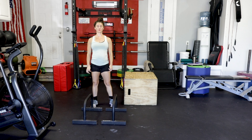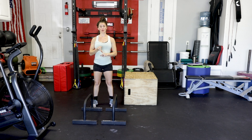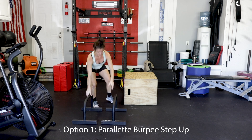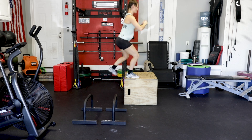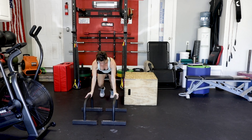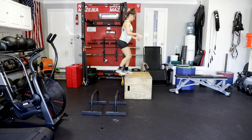Our last movement is going to be a burpee box jump or a burpee step-up. If you are pregnant or postpartum, we'll start on the parallettes — same burpee we've been doing, going down, there's our burpee, step, step, and then I'm going to step up on the box. Turn, left leg, step up, left leg, drive it up.